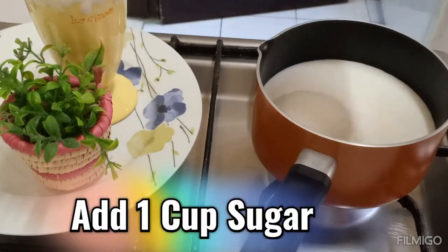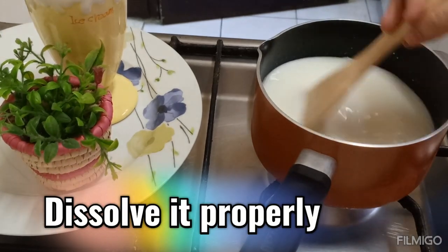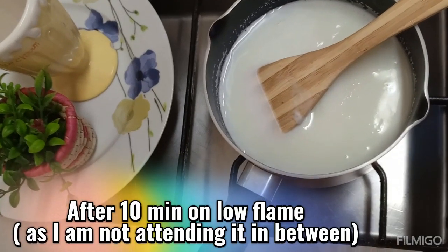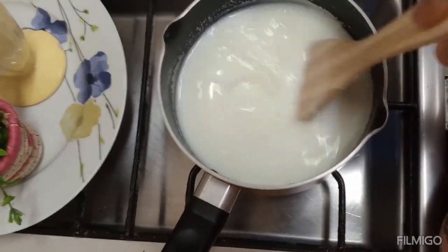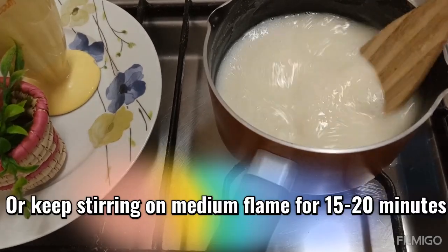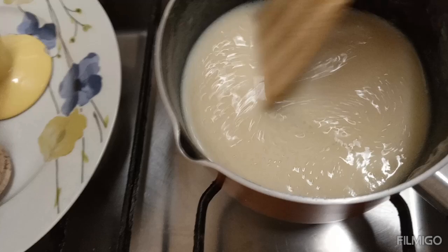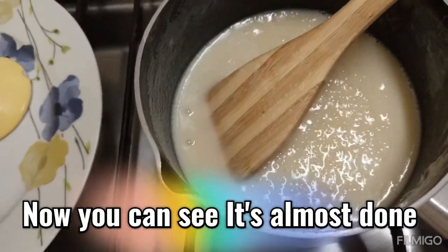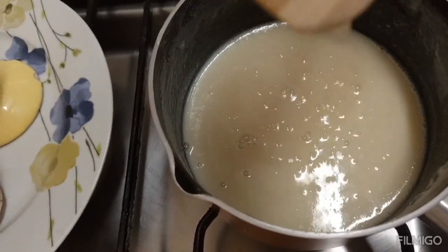We will melt it on medium flame, then switch to low flame for 10 minutes. After 10 minutes, we will stir a lot. Then put it back to low flame, then medium flame, flipping between for about 15-20 minutes until done.